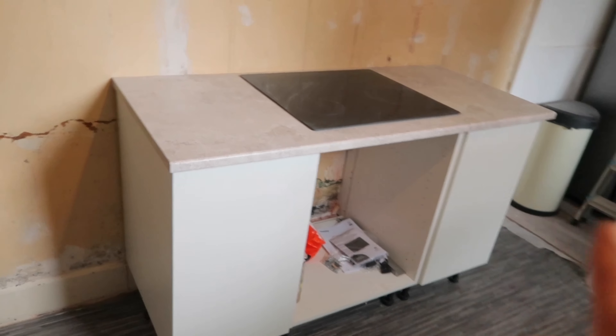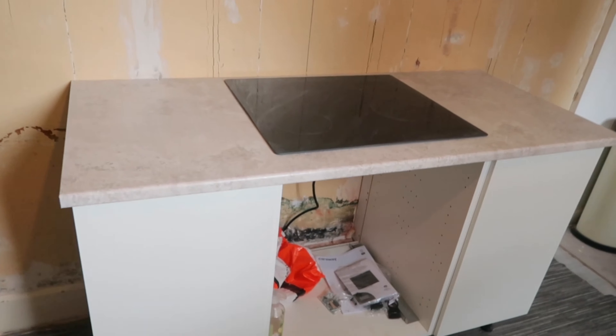The electrics are all sorted now in the kitchen so that is everything built up with the worktop and the cooker on. My new oven arrived this morning so I need to get that shelf fitted today and get that put in.